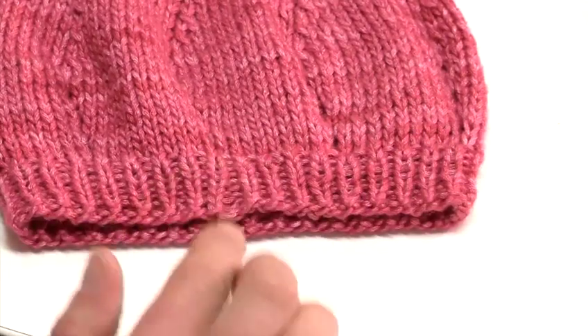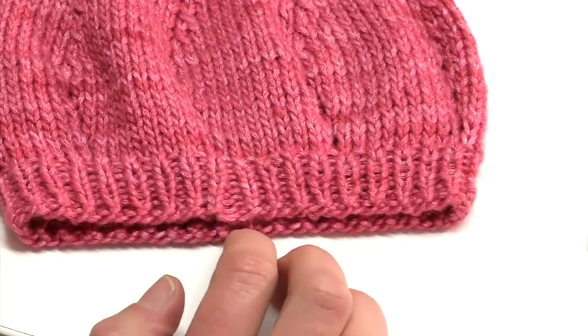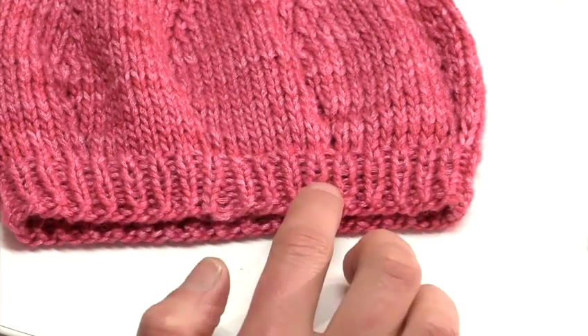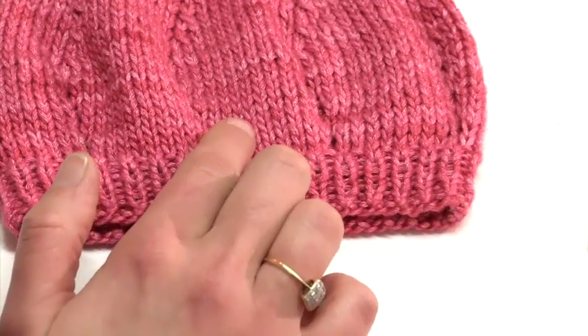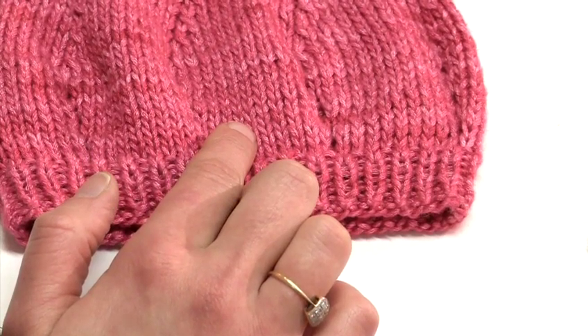After working about eight rounds, or the equivalent of two centimeters of one by one rib, which consists of knit one and purl one repeats all around, we are ready to switch to stockinette stitch, which in the round simply means that we knit all the stitches.